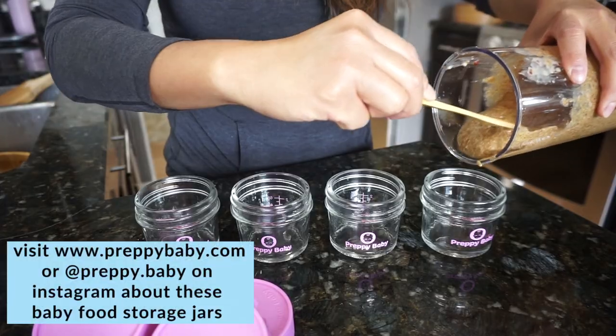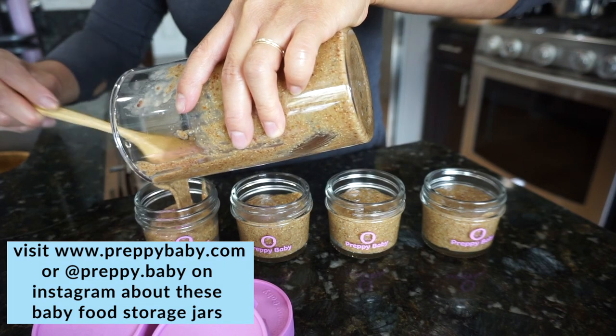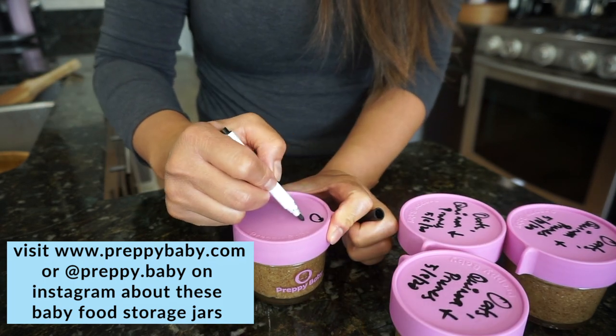If you're curious about these jars, you can visit preppybaby.com as well as on Instagram at preppy.baby, where there's a daily post of baby food recipes as well as toddler food recipes.